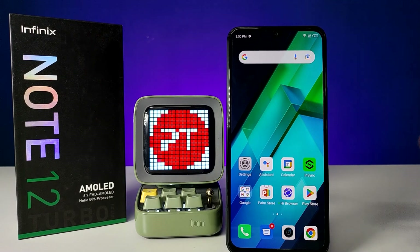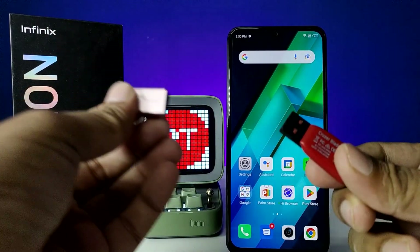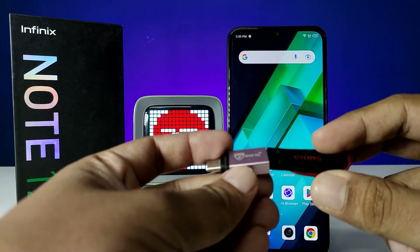Hey guys, welcome back to Phone Tricks. In this video you will learn how to connect an OTG pen drive or OTG adapter with a normal pen drive in Infinix Note 12 smartphones. Before you start the video, I require you to subscribe to our channel for more interesting phone videos.